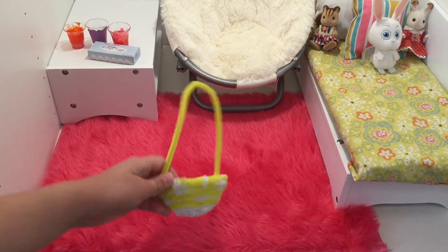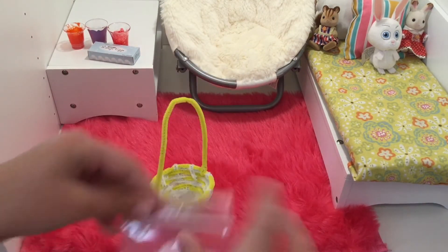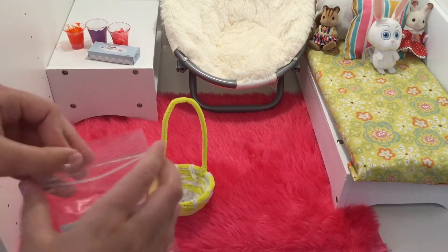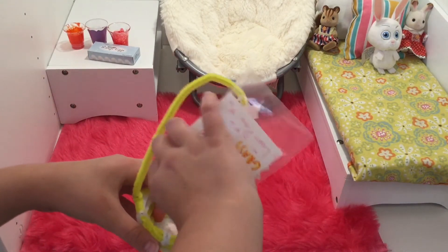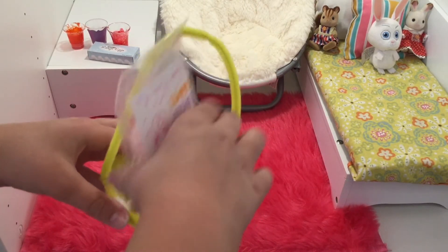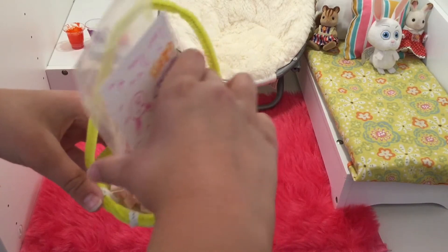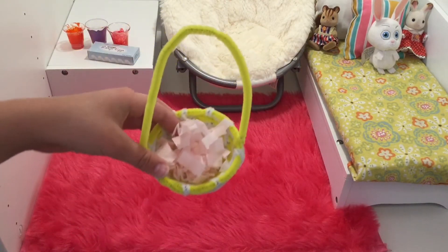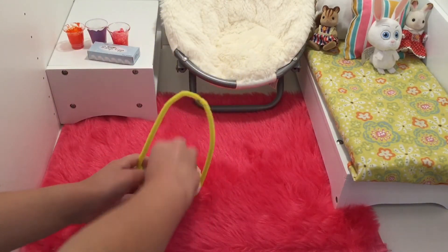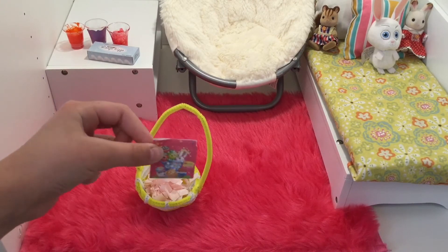So this is my doll's Easter basket — it's yellow and white. Then I have some Easter basket grass here which I will put in her Easter basket. Now we have to put the stuff in the Easter basket.